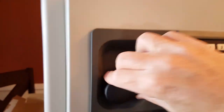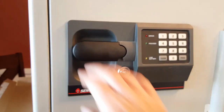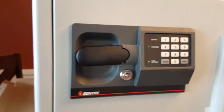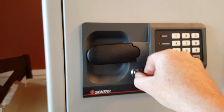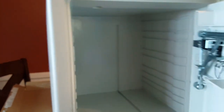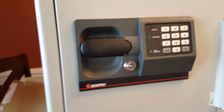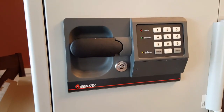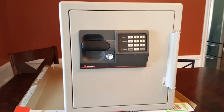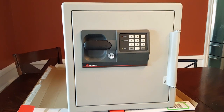And now it works. So now it's closed — push the key, pull it out, and now it's locked. I don't have the code to use, but I don't really care about that. I do have the key. So now I have a locking safe with just the key. Fairly simple fix, and we got it going. That's how I'm going to use this Sentry safe.